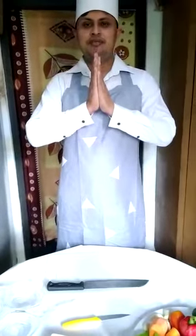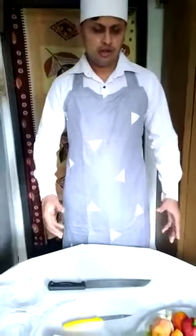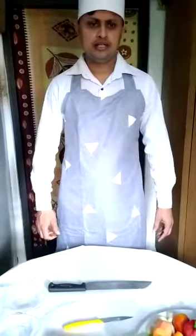Good morning. I am Dinesh. I am a kitchen helper in Sri Lanka. I have two years working experience as a kitchen helper. Now I am 32 years old. I am going to show you how to cut the vegetables for the preparation of the chef.